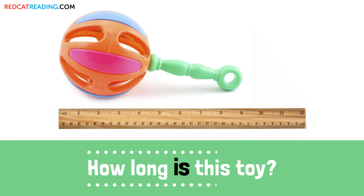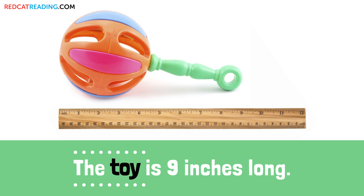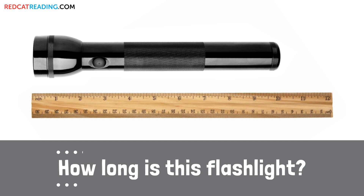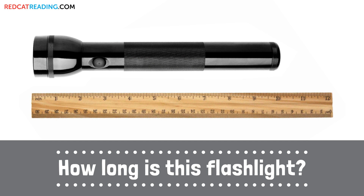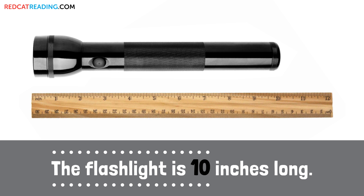How long is this toy? The toy is 9 inches long. How long is this flashlight? The flashlight is 10 inches long.